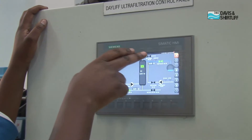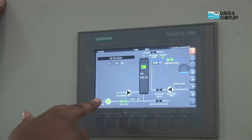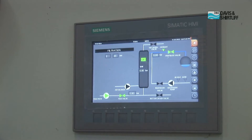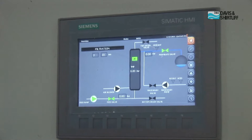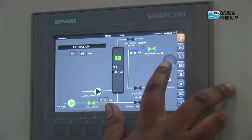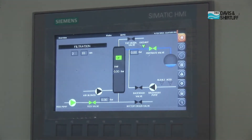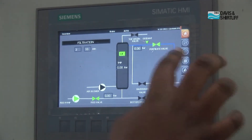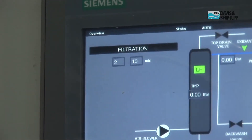Currently the system is on filtration. The UF indicator is green, and the feed pump is also green, showing that the feed pump is the one working right now. It also shows you which valves are open. With the right signal, you can see when the tank is full, which gives you an indication when the ultra filtration plant is not running because the tank is full. It also gives an indication of how long the filtration cycle has lasted.